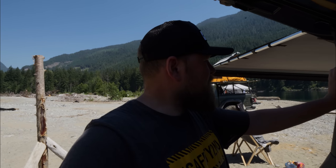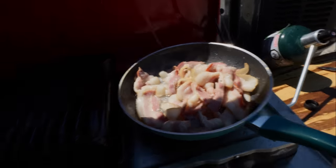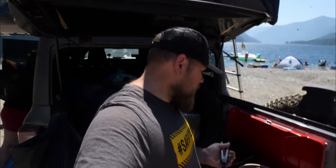Now we're hanging out on the beach. I'm going to cook up some bacon. I'm actually trying to be a little bit healthier, so I'm just removing all the other things from my meal and having just the bacon. It's got to be a little bit better for you, right?